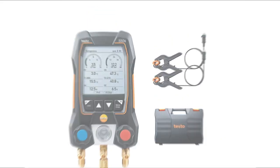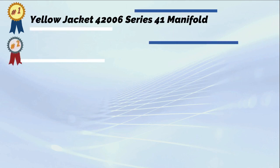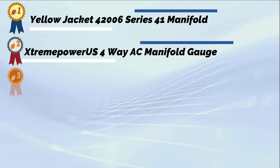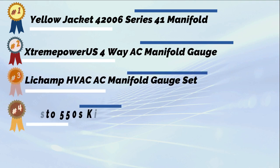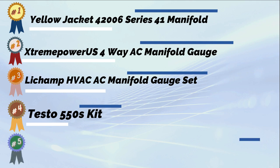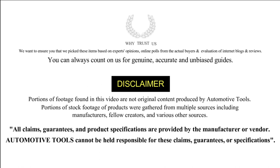Before diving into the evaluation, we chose the most trustworthy HVAC manifold gauges on the market. We analyzed the features that differentiate a good HVAC manifold gauge from an excellent one, such as its durability, compatibility, and accuracy. We did not list any products that we believed lacked sufficient power to perform the required duties.